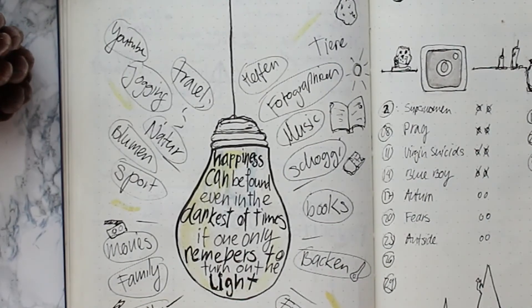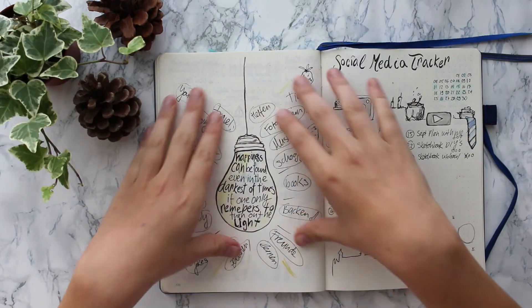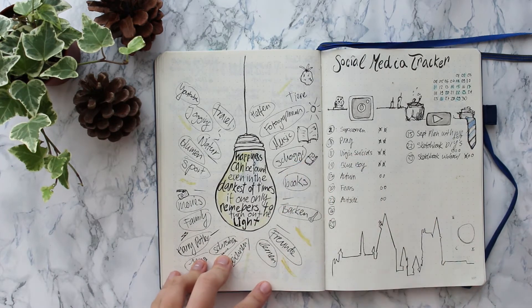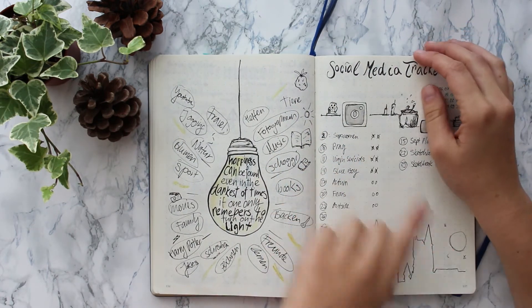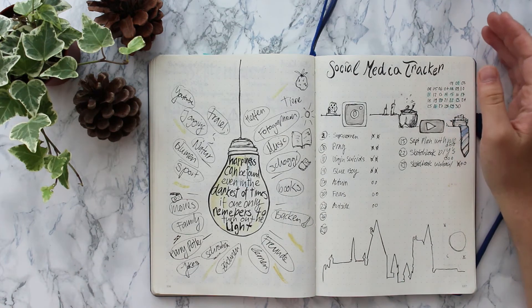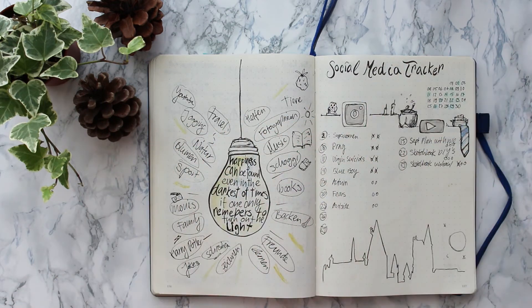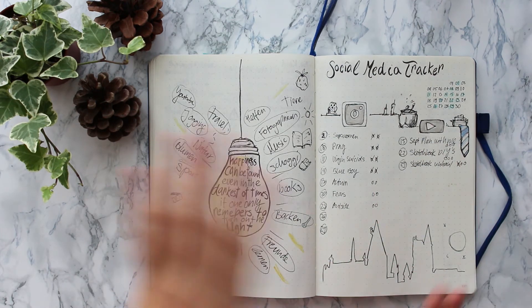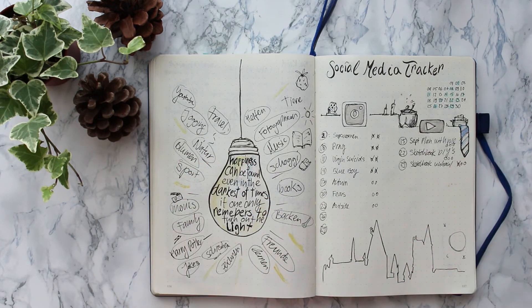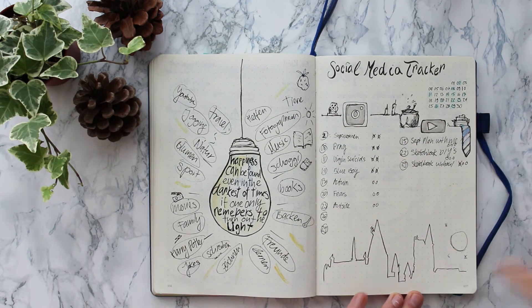In here I have a quote: 'Happiness can be found even in the darkest of times if one only remembers to turn on a light,' said by Dumbledore. Around it I wrote all the things that make me happy that I want to do more of this month and in the future, so I can look at this and be reminded. On the other page I have a social media tracker. To be honest I haven't been on top of my YouTube game lately because of a lot of changes — I haven't really found a way to fit in YouTube, school, and work all in one. I definitely need to change up my setup, especially my weekly setup, maybe using a color-code system to see what I have to do. I have Instagram and YouTube tracked here, and I added some Harry Potter knickknacks and Hogwarts as a design.